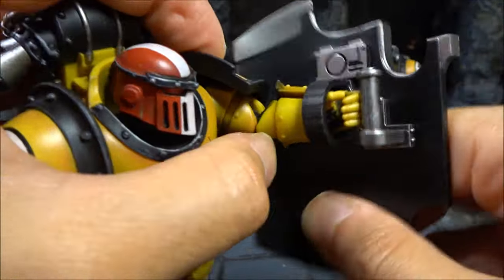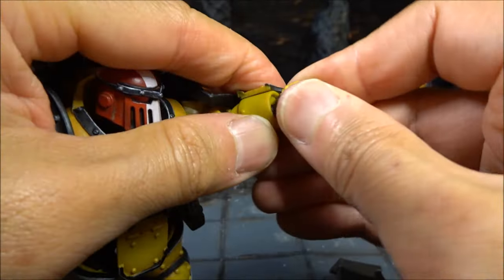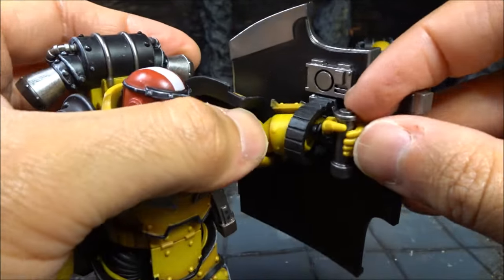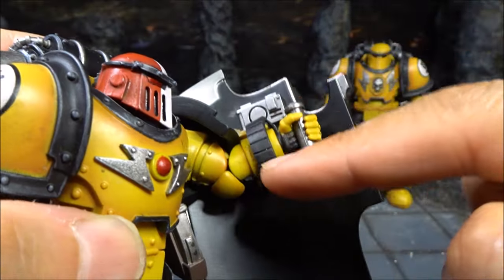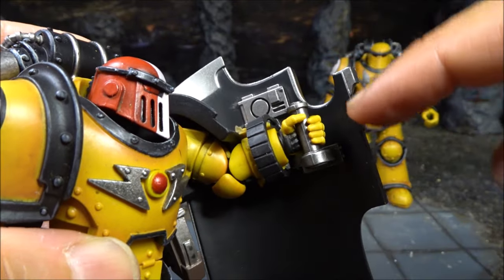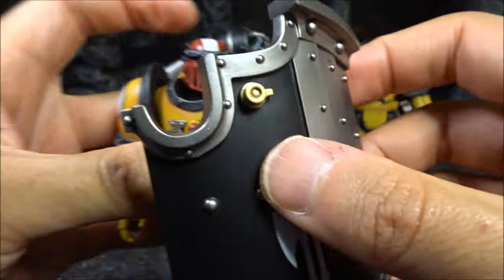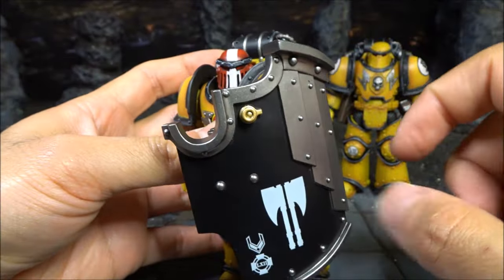I put this through here, then I pull this out first and put the hand into the handle, then put it back in. Done. I really like the rubber strip because it actually makes this more stabilized — it doesn't rely only on the hand and the wrist ball joint, so it will never fall. Which is really good design. Like that, like that — it gives full protection from multiple angles.